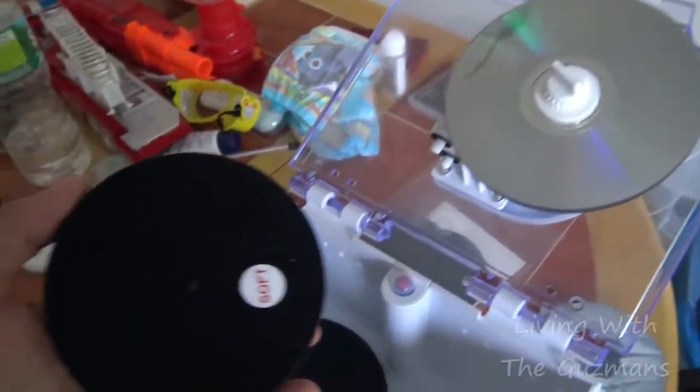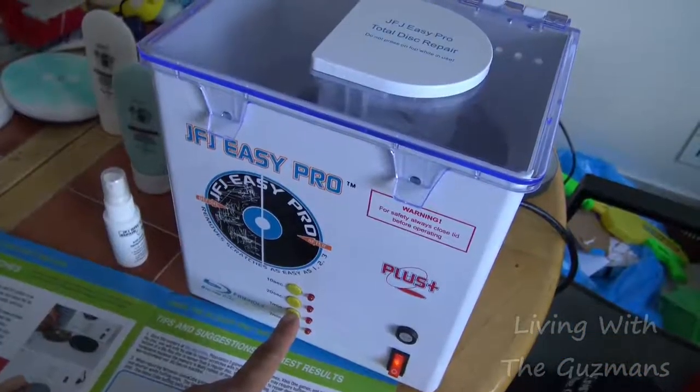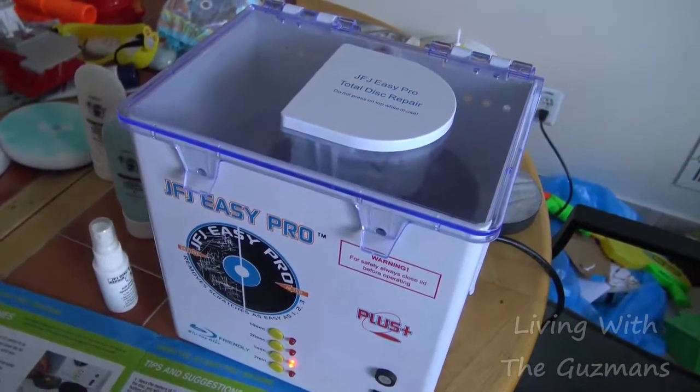Next I'm gonna use the soft sanding pad and I'm gonna hit one minute on that.